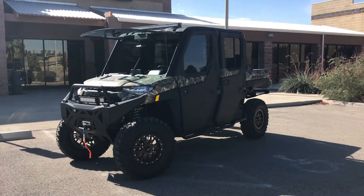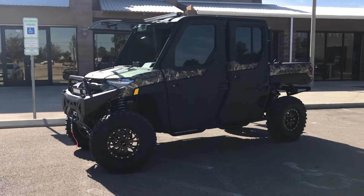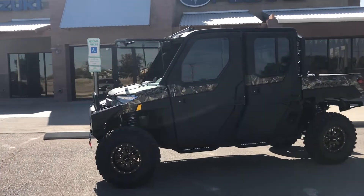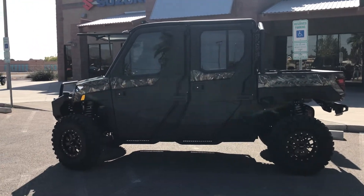So this is the brand new 2020 Ranger North Star Ride Command from Polaris. This model comes automatically with a tip-out windshield, so that's pretty nice. We also did a few upgrades on it too, so we'll go ahead and walk around the unit.